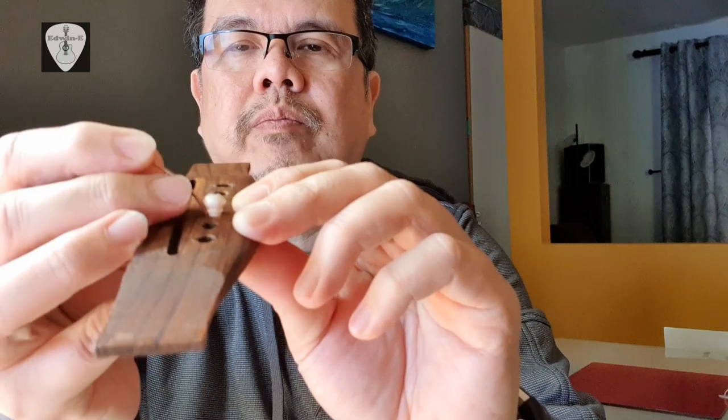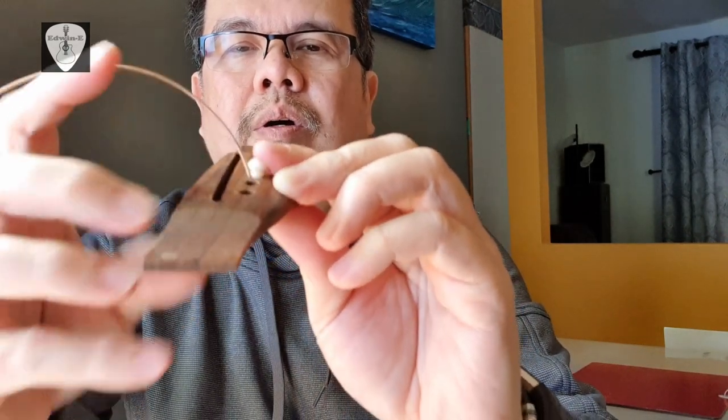The most common problem is that the ball end of the string stays at the tip of the bridge pin. So when you start to tighten or put tension on the string, the pin will be lifted up like this.